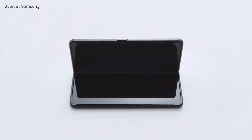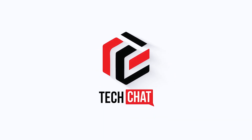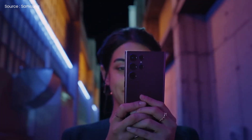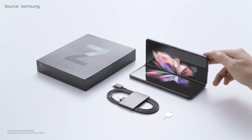Samsung Galaxy Z Fold 4 — it's going to be stunning. Hello guys, I hope you are all doing great. We are back. Samsung successfully completed the launch of its Galaxy S22 top range, and the Tab S8 series is expected. Right now, the leaks are focusing on its next big product, the Galaxy Z Fold 4.